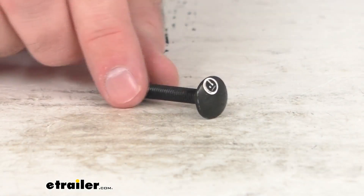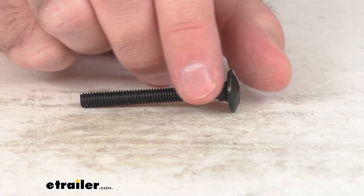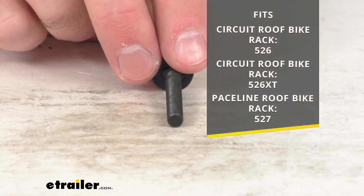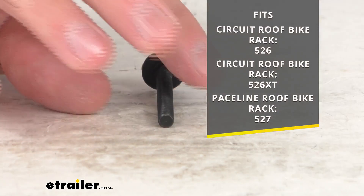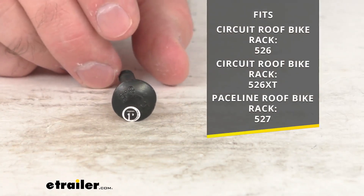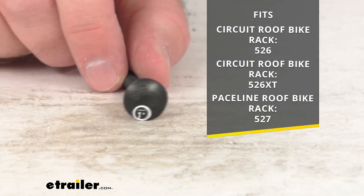Hi everybody, Andy here with eTrailer.com. Let's take a real quick look at this Thule replacement carriage bolt. This is going to replace one M6 by 55 millimeter carriage bolt on your Circuit, Circuit XT, or Paceline roof bike racks, and on your screen for your reference I am including the model numbers of those roof bike racks.